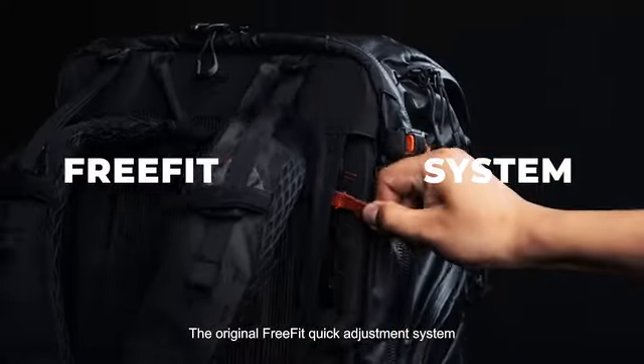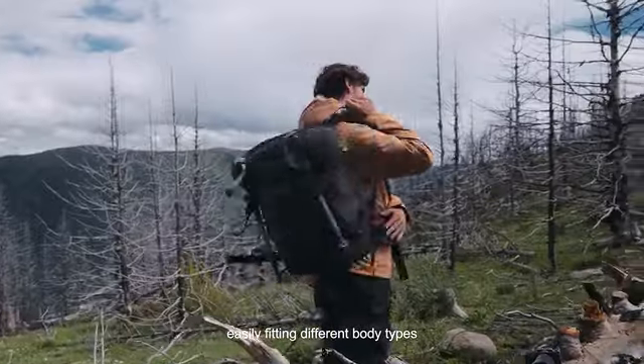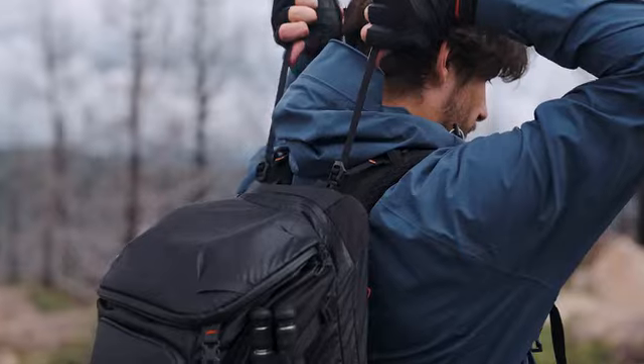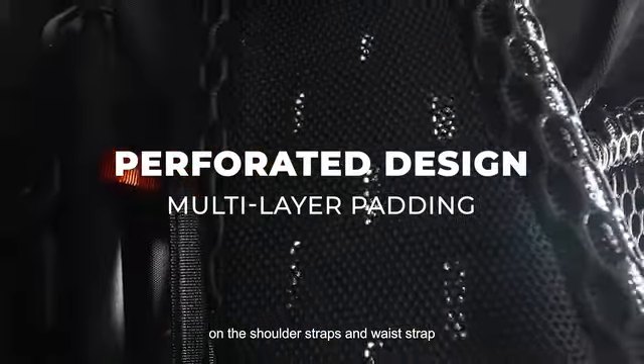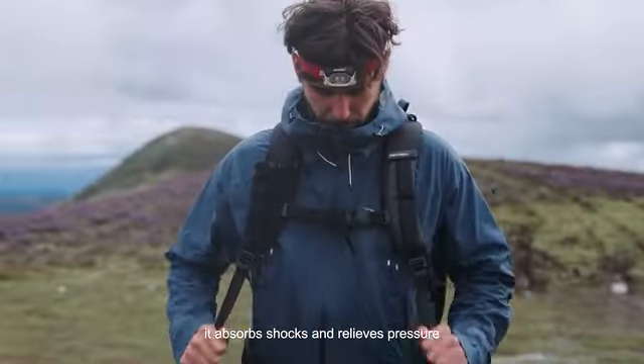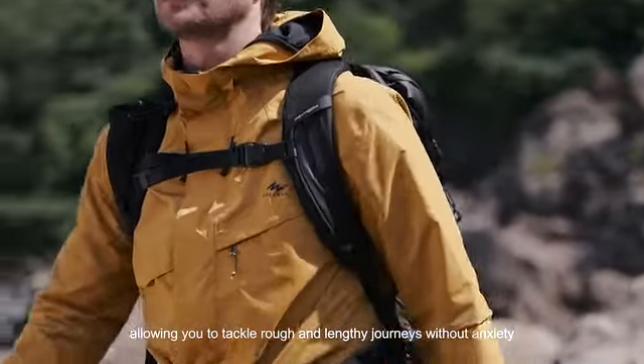The original FreeFit Quick Adjustment System efficiently adjusts the back length, easily fitting different body shapes. Using multi-layer perforated composite padding on the shoulder straps and waist strap, it absorbs shocks and relieves pressure, allowing you to tackle rough and lengthy journeys without anxiety.